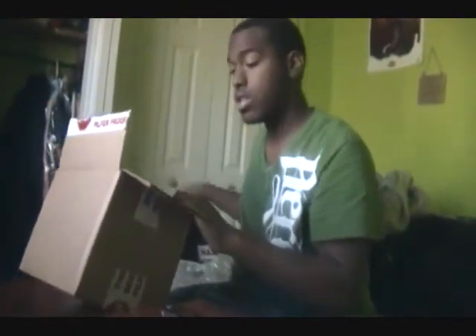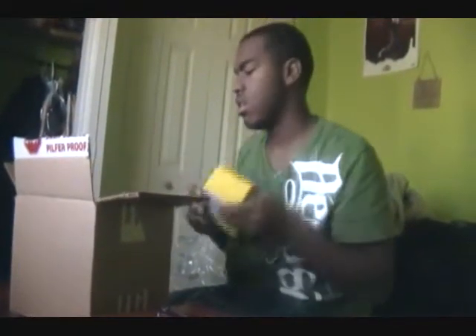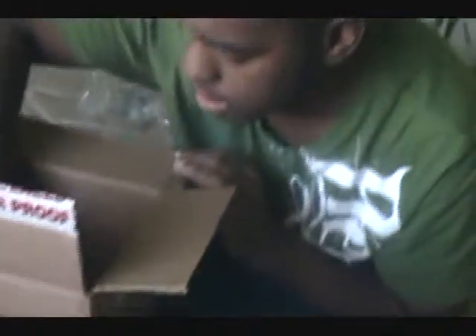It looks like RadioShack opened it for me. I guess that's how the box is supposed to be. That's weird how they did that. The box is pretty heavy — it has some weight to it, but the phone is pretty sexy.